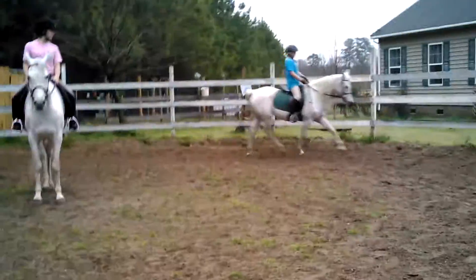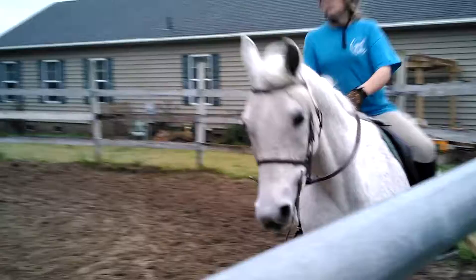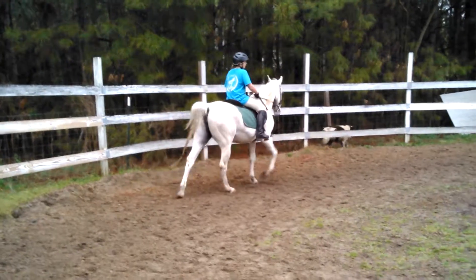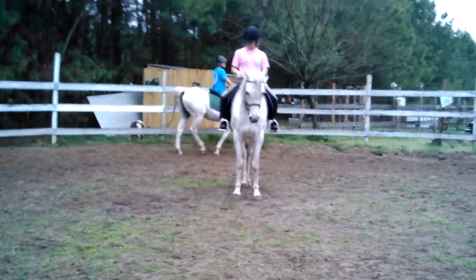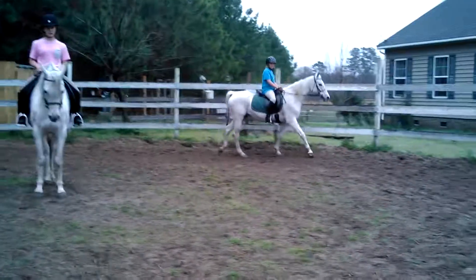Outside rein. So we want to go from the canter to the trot — we think of bending the horse more, straightening the horse. Right? Why? Which gait is a bent gait? Right, so we want to come back from the canter, straighten the horse, give your half halt. And we can never straighten the horse by pulling the inside rein.